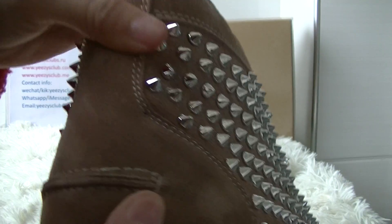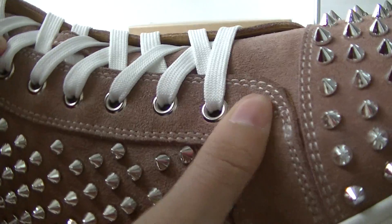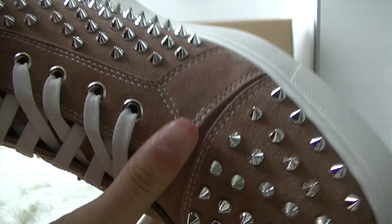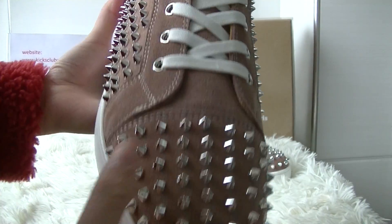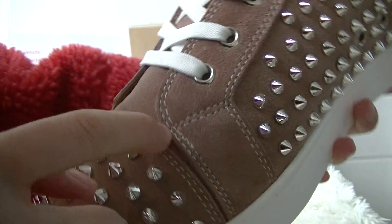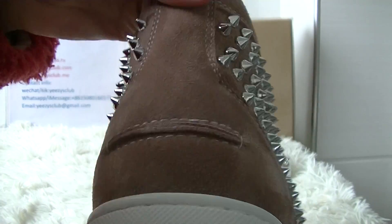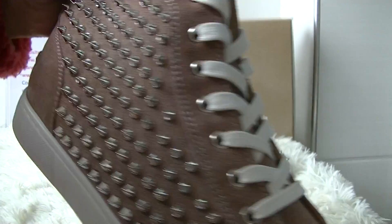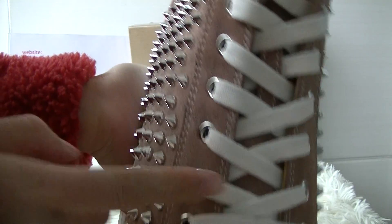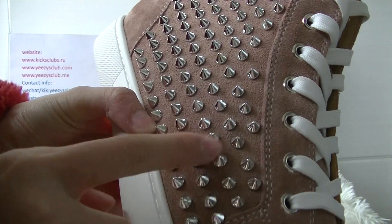And the bottom of the tip is suede. This material is very soft. All the stitching line is white — you can check. This shoelace is white, and the shoelace holes — the color is the same as the tip.